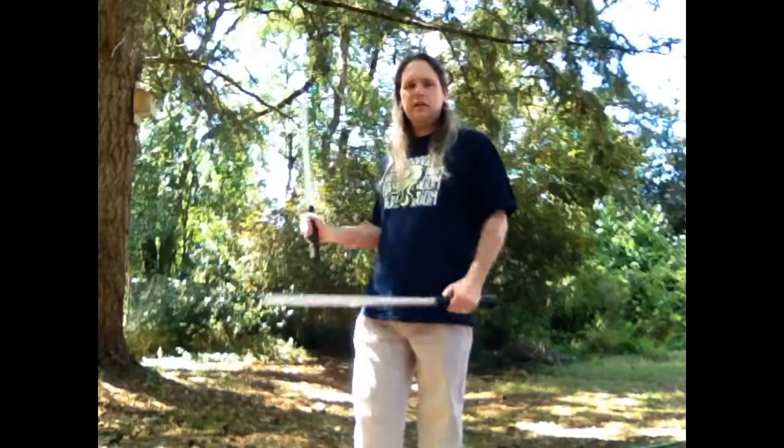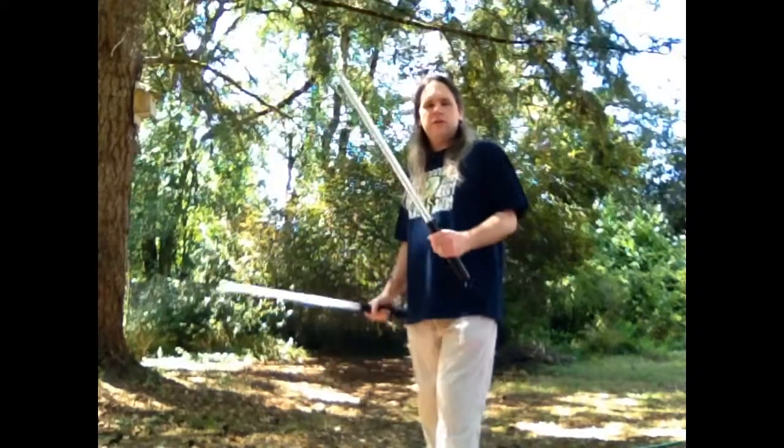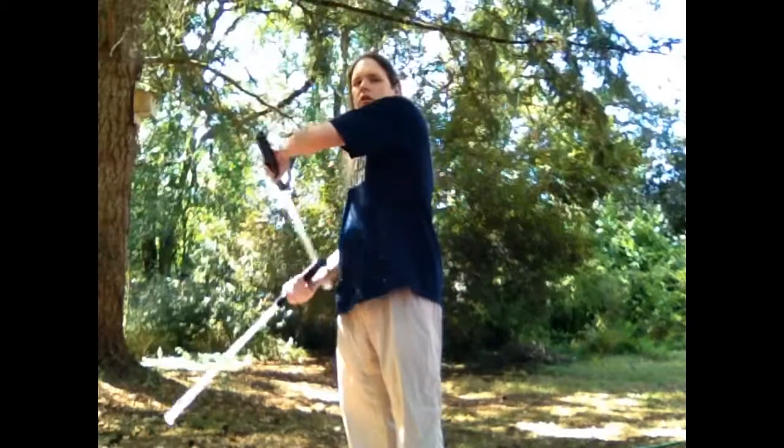Alright. With the others, we started with a single spin like that, and I've introduced you to this before, so hopefully you've been practicing this. We started with that and then we worked our way into a crossover. A crossover with following blades looks like this — this one's going to hit down here, and then this one's going to hit down here. Over here, over here.